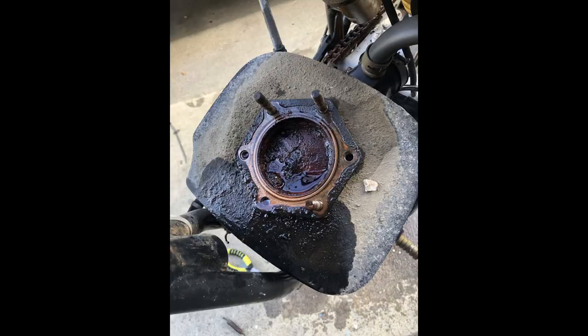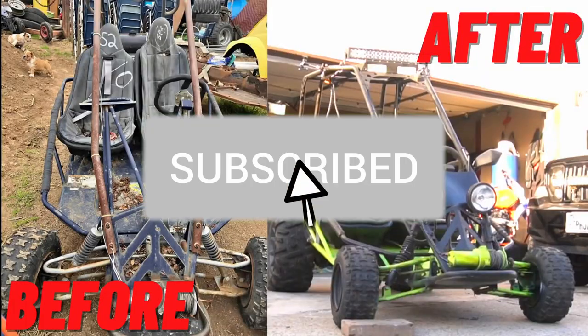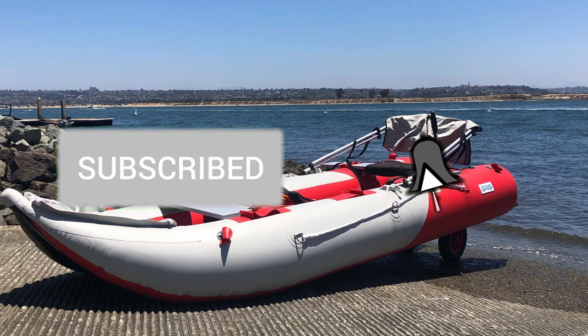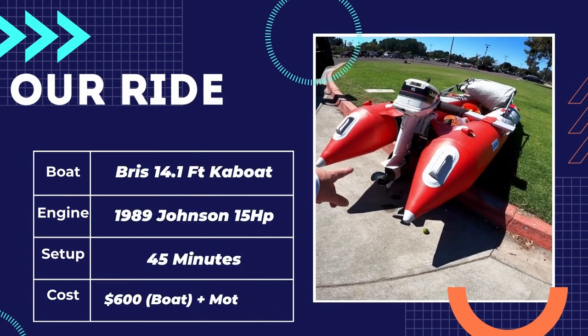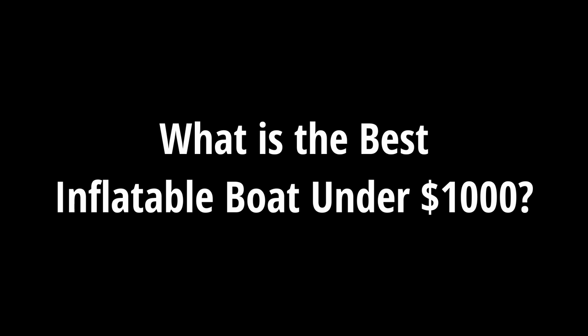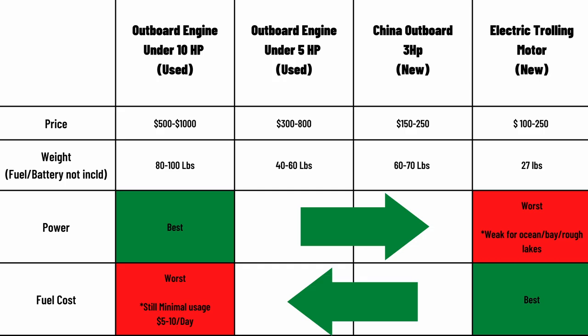Welcome back to Steve's Garage. In this channel, we like to build and fix things, specifically dirt bikes, dune buggies, and we also have this great inflatable boat. In this video, we'll be covering the best cheap inflatable boat options under a thousand dollars. This won't be including the motor, but we'll be including some notes for you to consider as you make that decision.